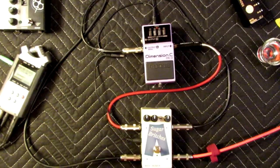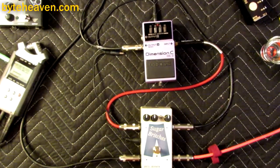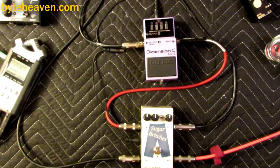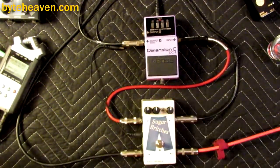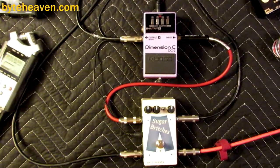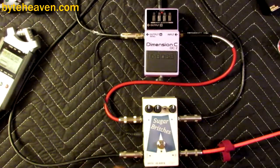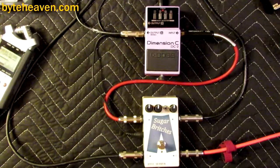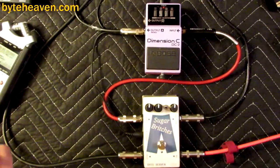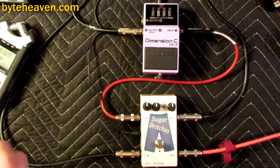Hello and welcome to another Sugar Bridges demonstration video — a series I should have entitled 'Will It Blend' because then I would have been the inventor of it and everyone would respect and love me. I'm Tom and I'm here with Sugar Bridges, which I make, and the Boss Dimension C pedal, which obviously I don't make, and the Serene with Delano PJ pickups and flats, which I've been using a lot on open strings in demo videos because they're very easy to do one-handed — which means you don't hear much E flat or F.